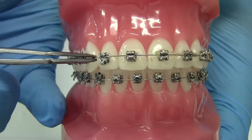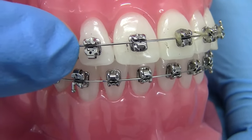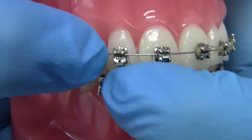If your bracket is open and your wire is moving freely, follow these simple steps. Place one finger on either side of the bracket to ensure that the wire is properly placed in the bracket slot, using another finger to push the gate closed.